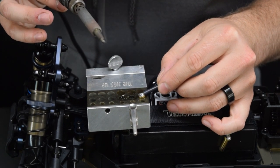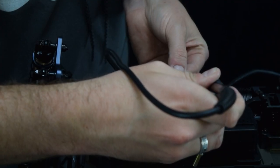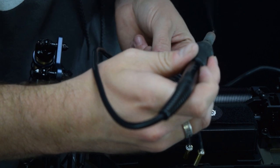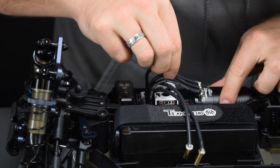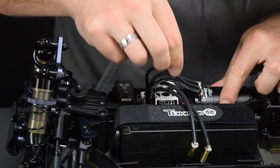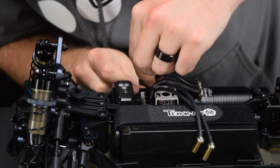I highly recommend using 5mm bullet connections on any 8-scale setup — they're going to transfer current more efficiently and keep temperatures through the plugs down. All of our solder joints are done, our wires are all the proper length. We want to inspect each one and make sure none of them are cold and that they're all flowed properly. I like to tug on each one just a tad to make sure they are firmly secure in place.